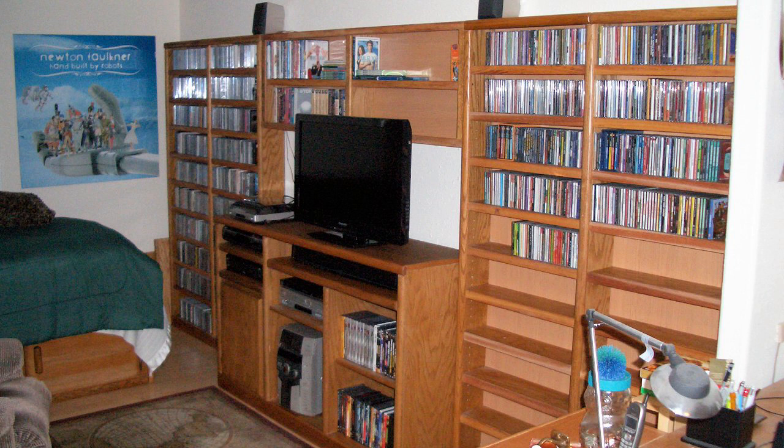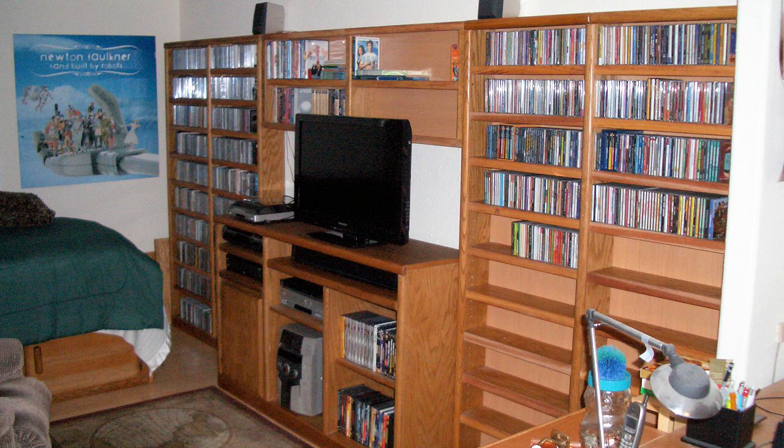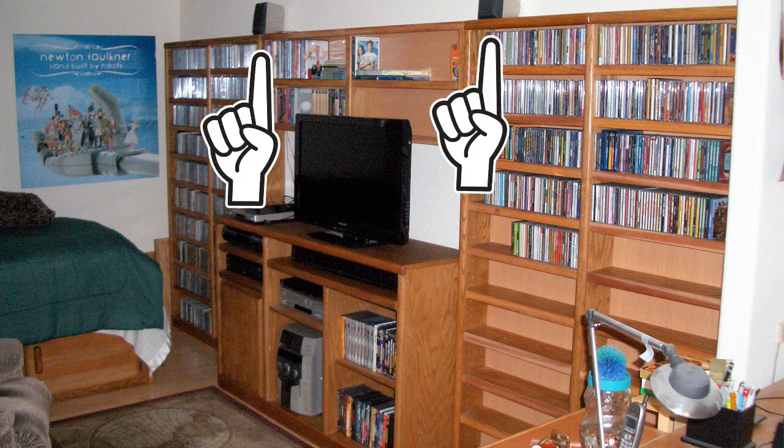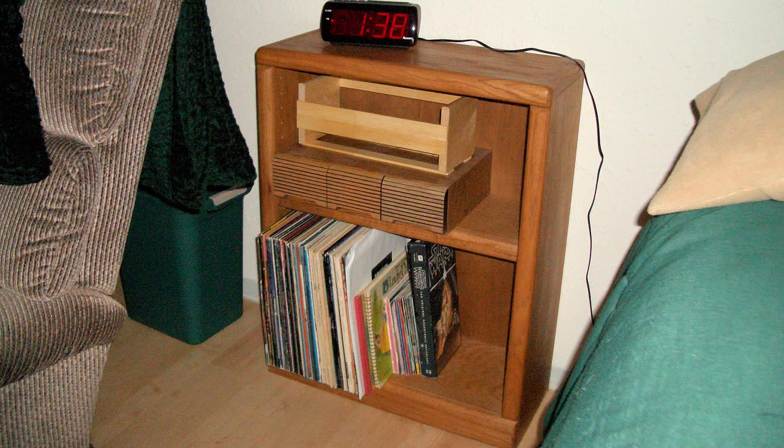At this point I still had my old stereo, but I wasn't using it much because it was malfunctioning more and more — hence why I no longer had the main speakers on the shelves, just the small ones. The left cassette deck had broken, and I could see a piece of scotch tape over it; the other would break within less than two years. Not too long after this picture, both cassette decks were completely useless and the control panel was starting to fritz out.